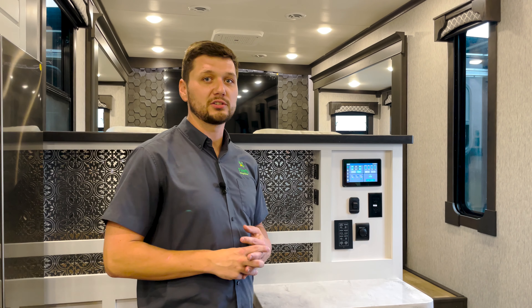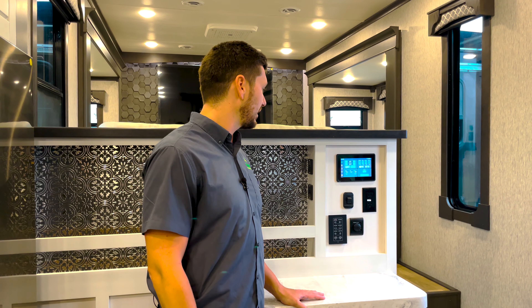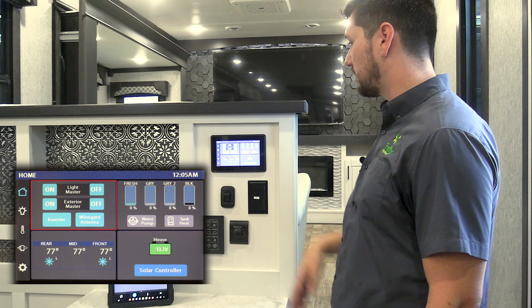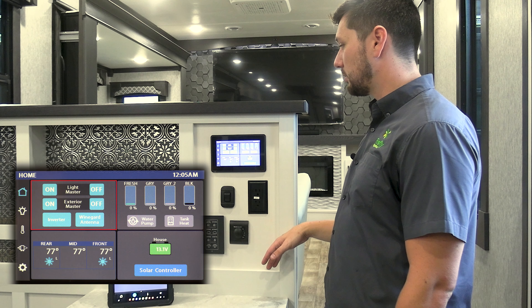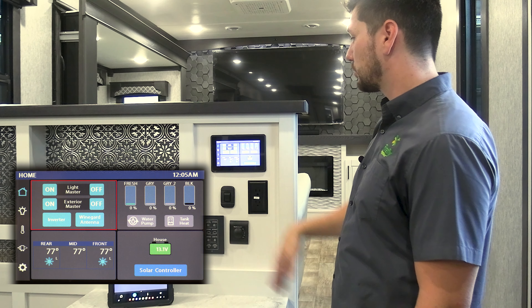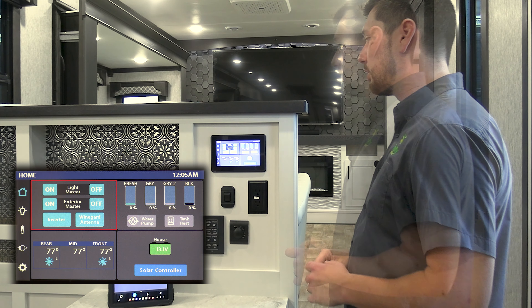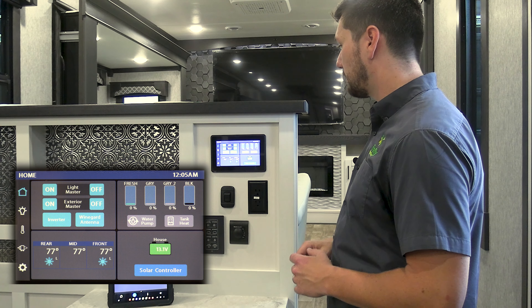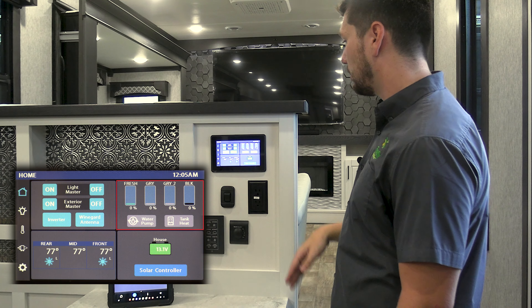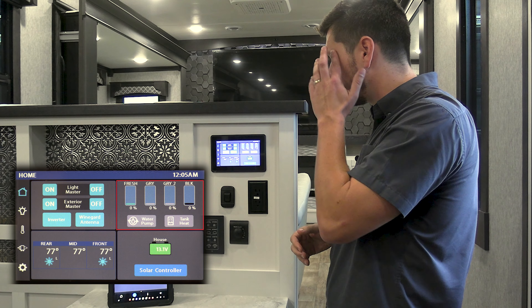We're inside now, in the center of the coach, right in front of the main user interface — the 7-inch Firefly touchscreen. Here we are on the home screen. Top left corner, you've got some light master controls — your interior and exterior master. You've got your inverter control, which is for powering your refrigerator off your batteries. Your Winegard antenna is especially important for enabling remote access with the Firefly Eclipse app module. Then you've got water pump and tank heater controls. Above those, you've got your tank statuses. All four tanks display their status at the same time, so you don't have to cycle through pages to understand what your various tank levels are.